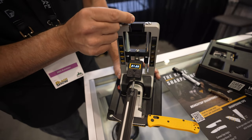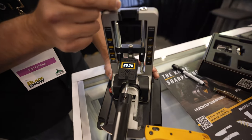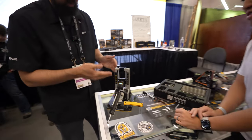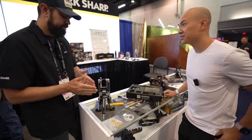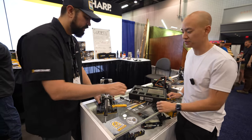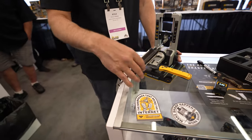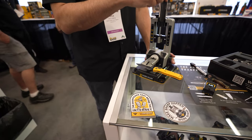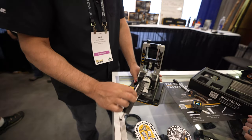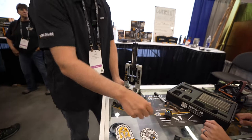The digital angle indicator is a game-changing feature. Having it versus the original Precision Adjust makes it so much easier to dial in the exact angle you want — because different blades have different blade heights, so if you want a precise angle you've got the option now. Once you've got your angle figured out, you sharpen one side, get your burr, and then simply push this red knob down, flip it over, and it puts it right in position to sharpen the opposite side as well.